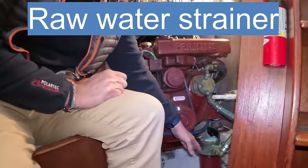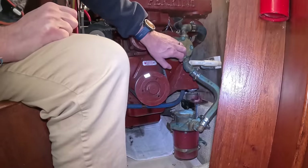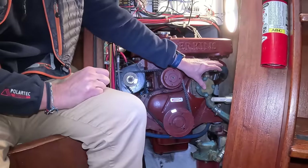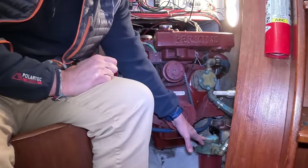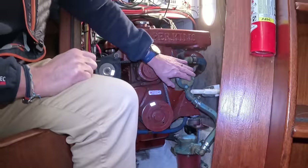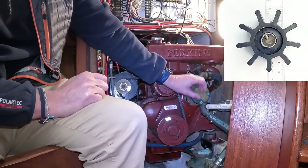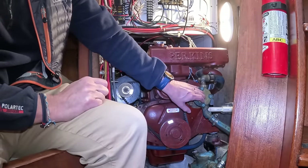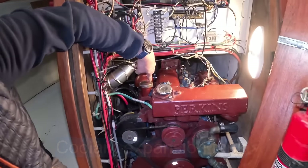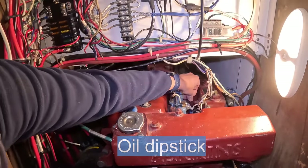Here are the salient things to look for if you're going to do the work yourself. This is your raw water strainer — water comes in from the ocean, through the strainer, up into your raw water pump, which pushes water through your heat exchanger to keep your engine cool. Make sure you have access to your raw water strainer, because seaweed can clog the filter. The raw water pump has an impeller you need to change every so often, maybe once a season. You also want access to your coolant, oil fill, and oil dipstick — you need to check your oil every time you go out.